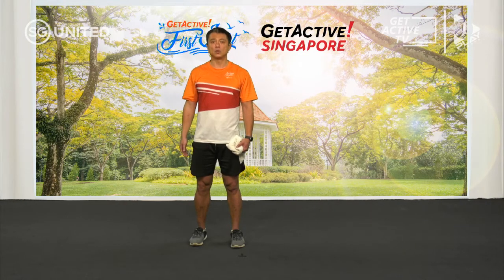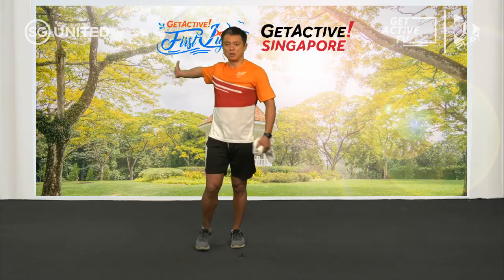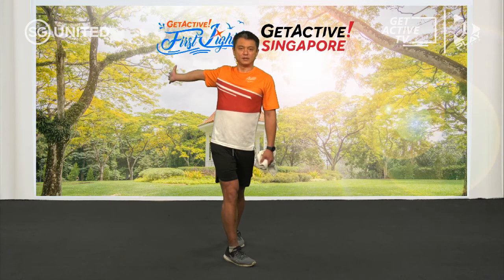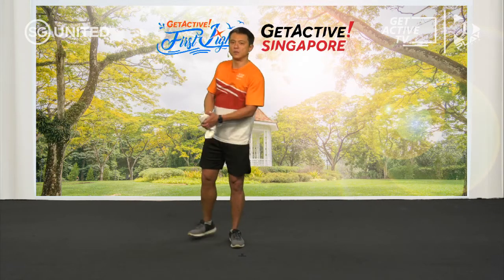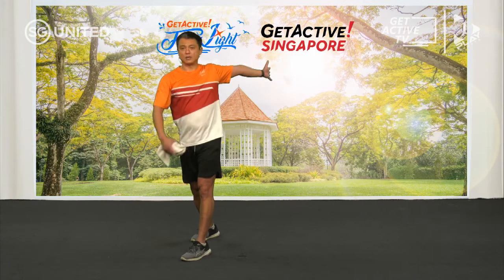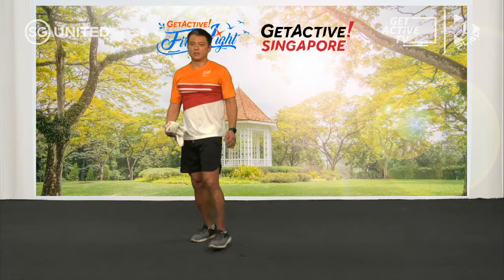The next one we're going to do is a chest stretch. You can do it like that, or if you have a wall you can just hold the wall and stretch. As with all stretches, get to the point of tension and just hold it there — as your muscle feels a bit more relaxed, you will automatically stretch out even more. Once you're done with one side, do the other, and then turn so if your hand is out this way, turn your body the other way to get the stretch.